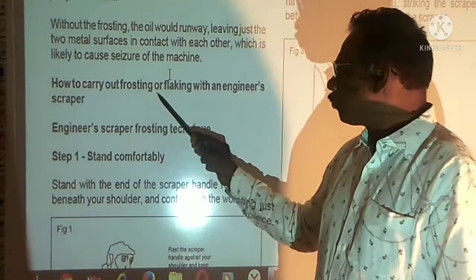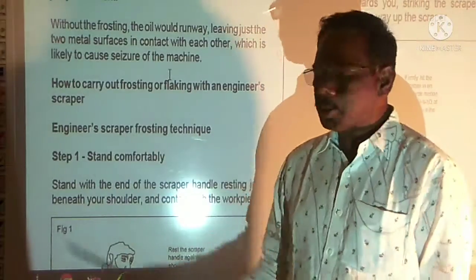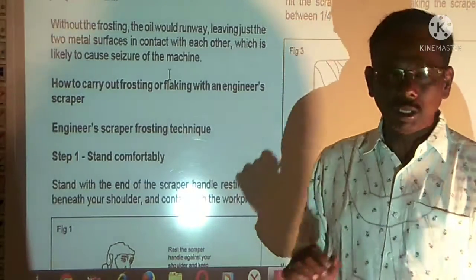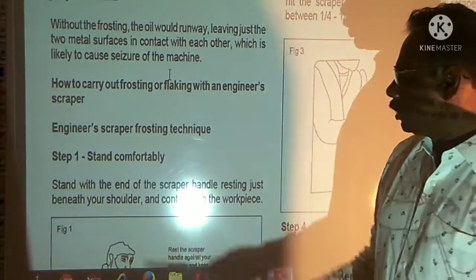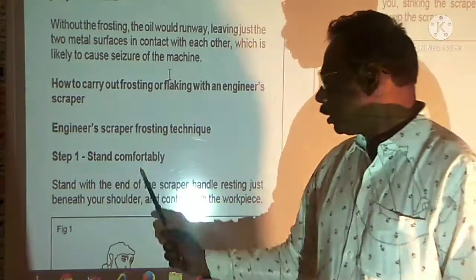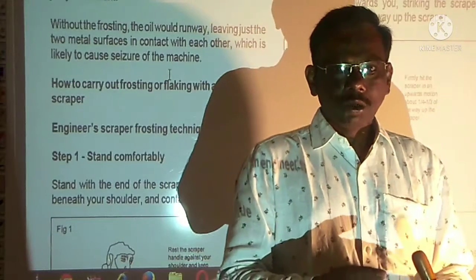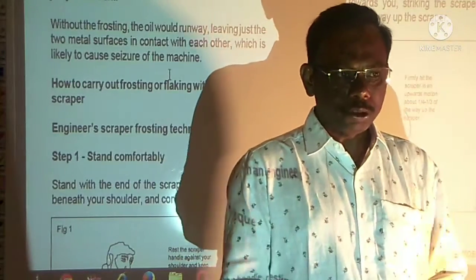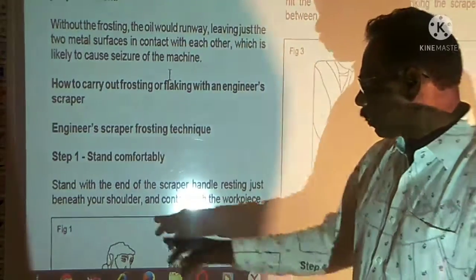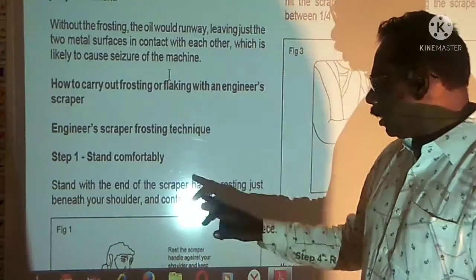How to carry out frosting or flaking with an engineer's scraper. If it is lapping or frosting, the engineer's scraper will perform the frosting technique. Step 1: Stand comfortably. Stand with the end of the scraper held properly.